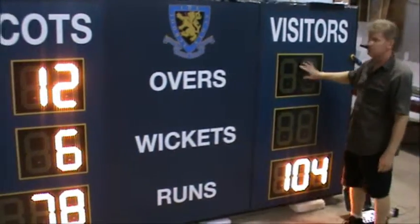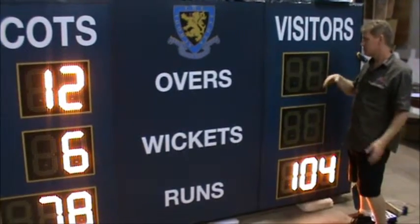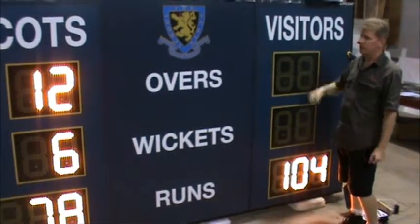Digit sizes: this one here is 300 millimeter or 12 inch. The digit sizes can range from 200 millimeters all the way up to 750 millimeters in size.